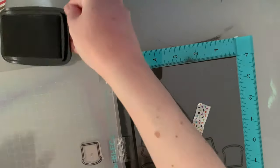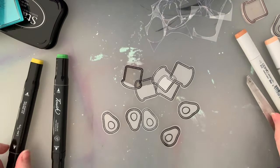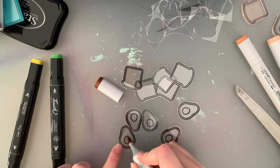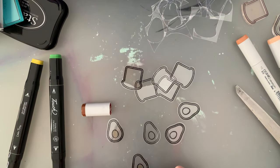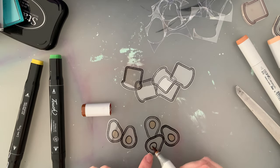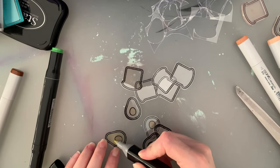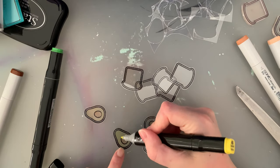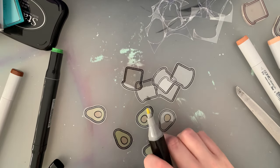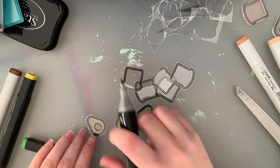I used Copic markers and a mix of alcohol markers I've had for a very long time. One brand I don't think even exists anymore, but the other is called Little Tipsy — it's a really good brand, though the ink colour that comes out isn't always true to the colour on the outside of the pen, which is a bit frustrating. Overall they're a great marker for the price if you're on a budget. I only own about 12 Copics — a set of skin tones and a set of pastels — and all my other markers are plain alcohol markers.